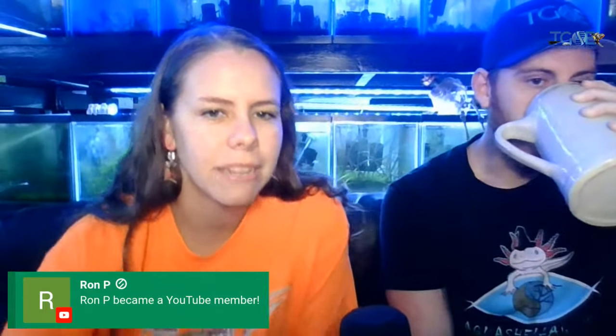Welcome Ron P to the team! Thank you so much for becoming a member. Make sure to email us at thegardenofeater@gmail.com — you get your fancy members-only sticker and a 10% off discount to our website, tgoeshrimp.com.